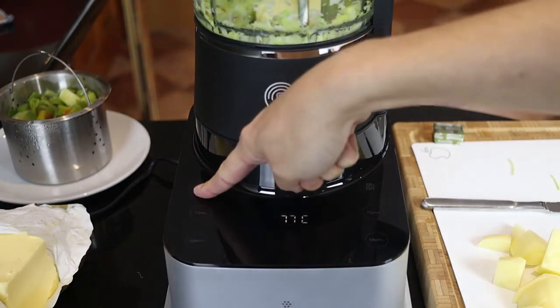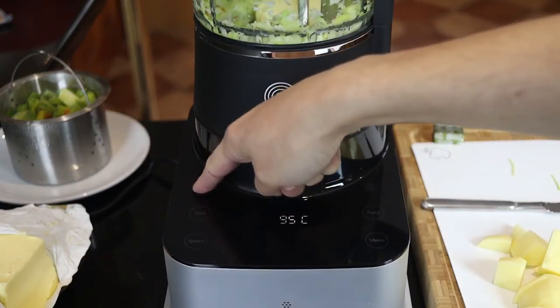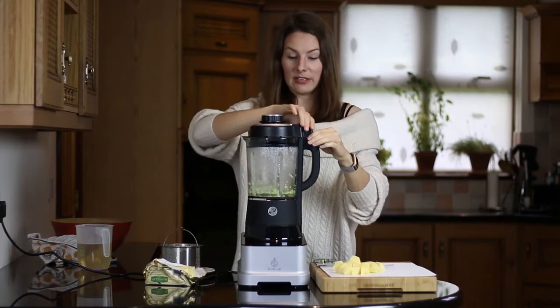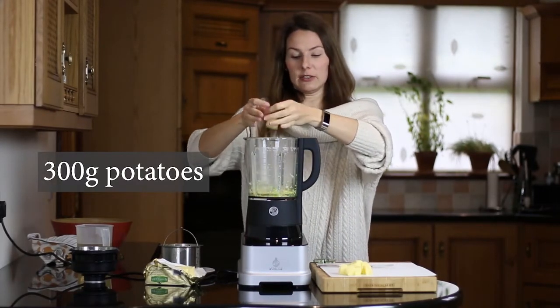Now I'm going to set the temperature to about 100 degrees. The onions are now nicely softened, so we're adding in the potatoes.